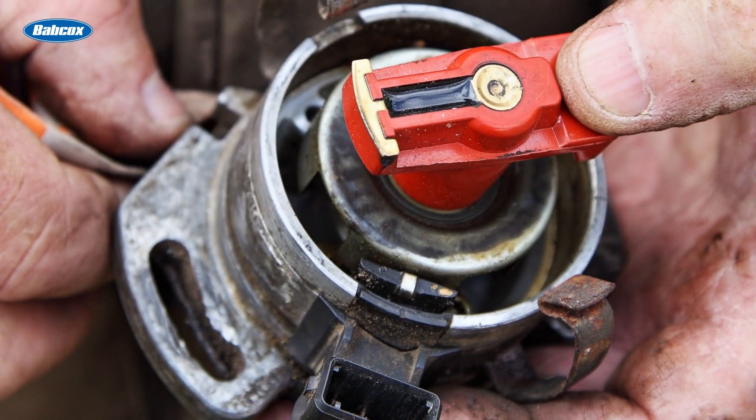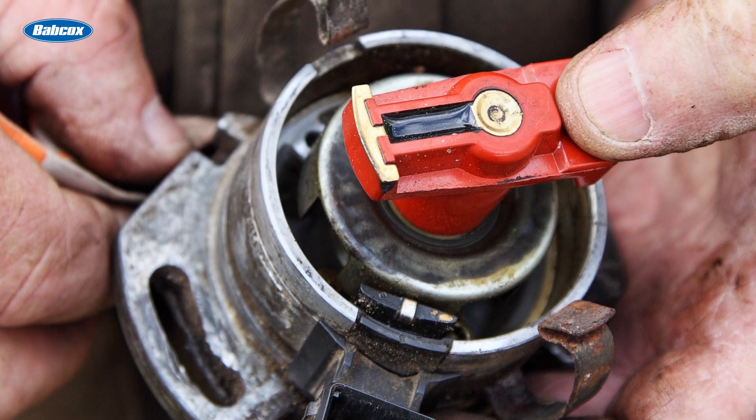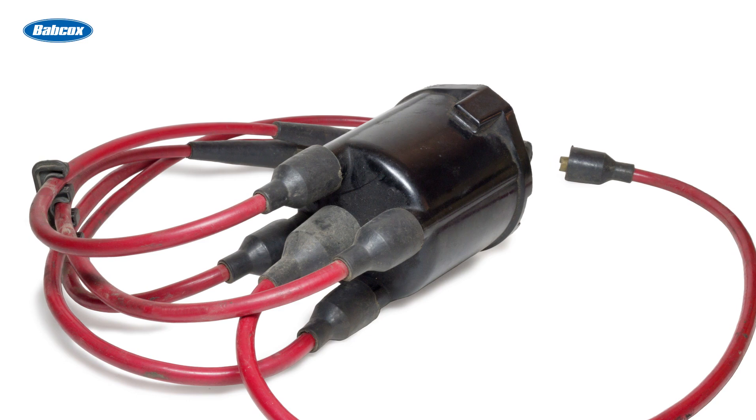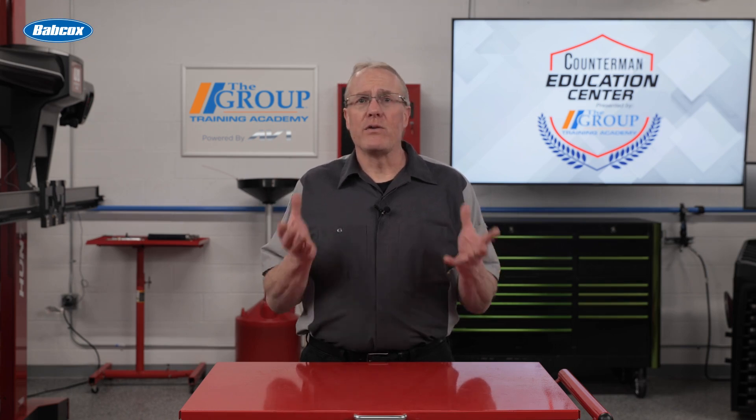The rotor is located on top of the distributor shaft and is indexed or keyed to only fit in one position. The distributor cap covers everything and the spark plug wires are connected to the cap. The high voltage spark produced by the ignition coil travels through a coil wire to the center post of the distributor cap, through the rotor, and as the distributor shaft rotates, the voltage travels out the specific distributor cap terminal, through the plug wire, to the spark plug for the cylinder that needs to fire.